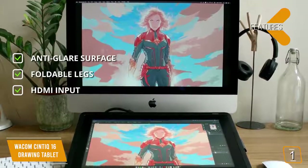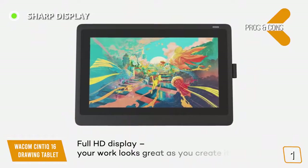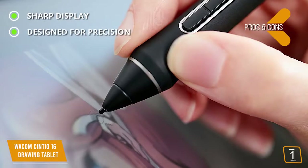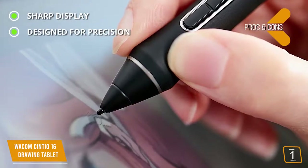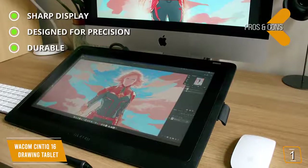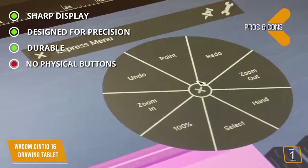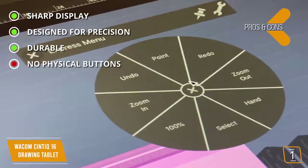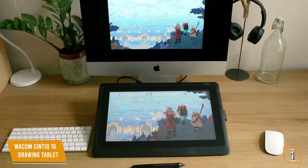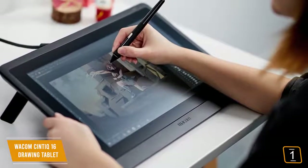Features include an anti-glare surface for drawing in any lighting environment, foldable legs for the perfect drawing angle, and an HDMI input to transfer creations in seconds. Pros include a sharp full HD display, precision design with high pressure levels for detailed artwork, and durable high-end materials that are scratch-resistant. The con is that there are no physical buttons on this tablet, which can be inconvenient at times. Overall, its high-end construction and efficient design make it the perfect drawing device, with a sharp display showing colors accurately and brightly.